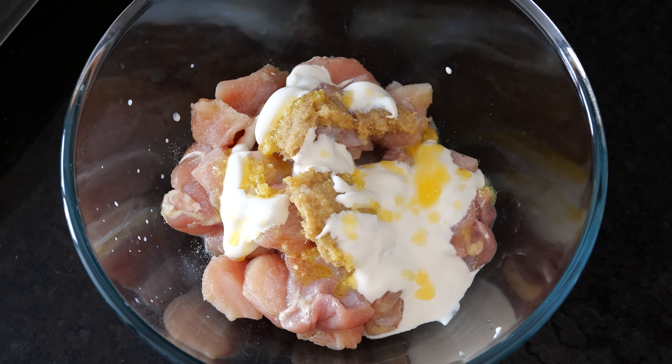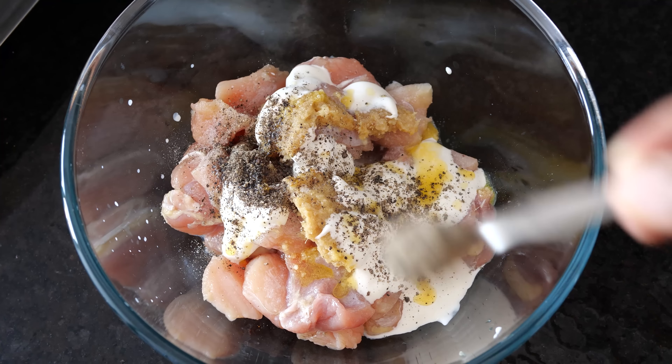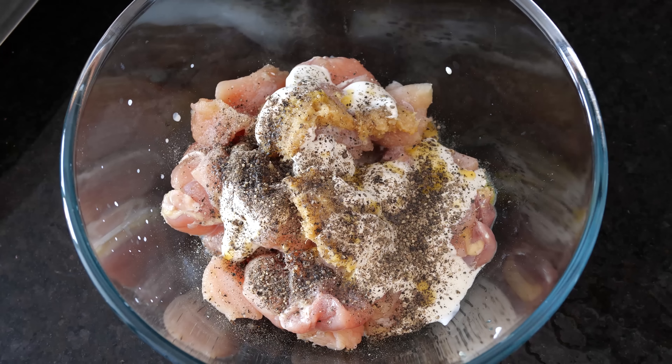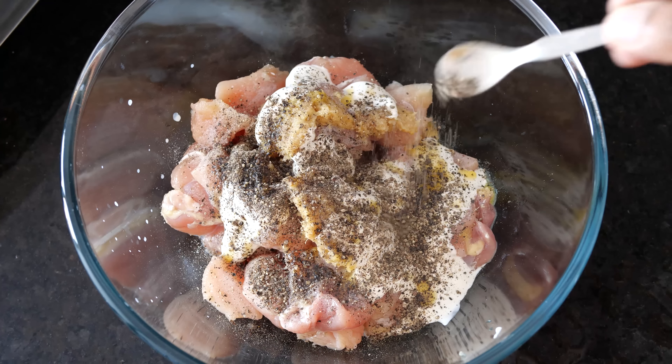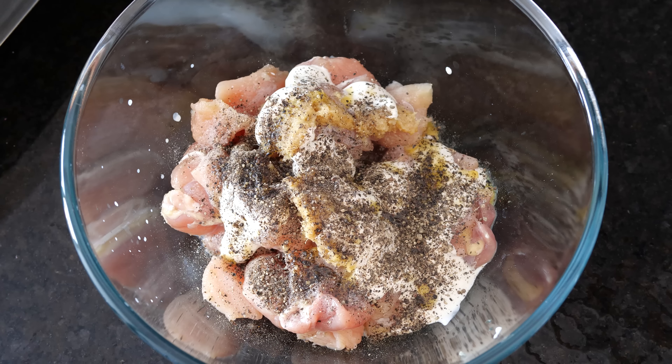I'll add just a bit of clarified butter to add to its flavor, giving that Indian touch. And to add to the spicy flavor, I'm going to add the pepper powder. I've added a good quantity of pepper powder. It's the cream — the Malai — that's going to be giving the actual flavor in this chicken dish.